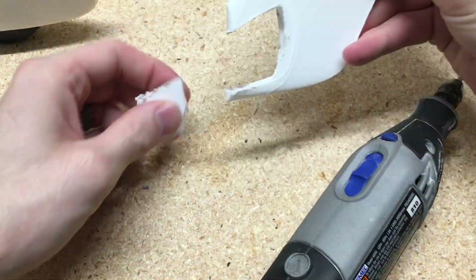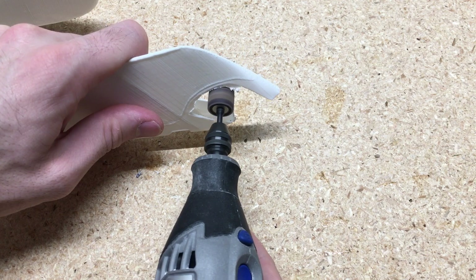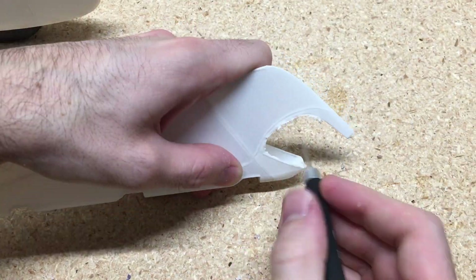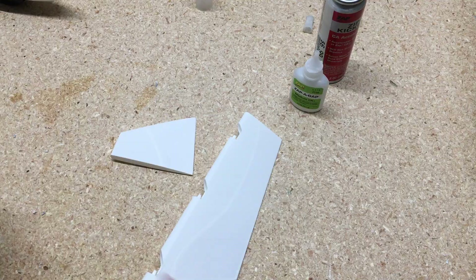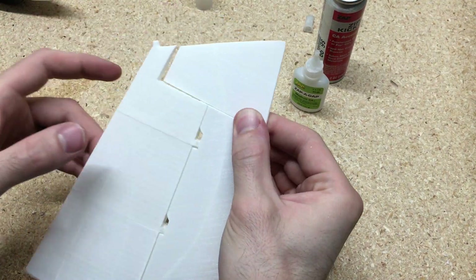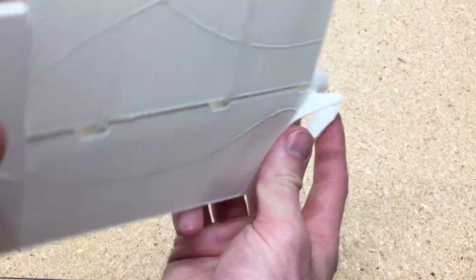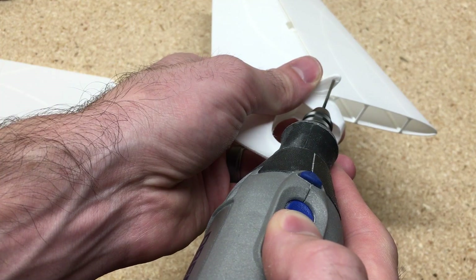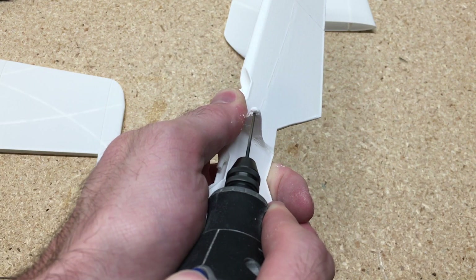I just use a Dremel tool to cut it out — they recommend using a hot knife. Now once you have those parts of the rudder built, you can glue the top part on, and that will lock that rudder in place so it won't come off. Next I'll put another small drill bit on my Dremel tool and drill out the hole in the rudder and the elevator for the push rod.